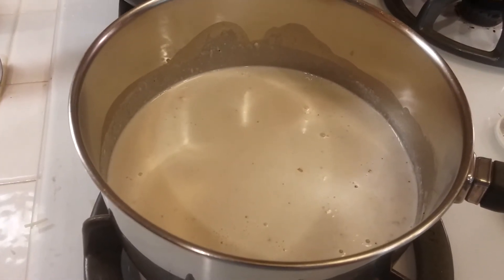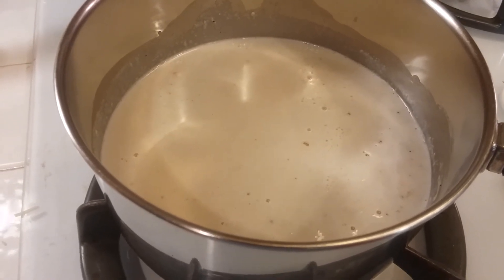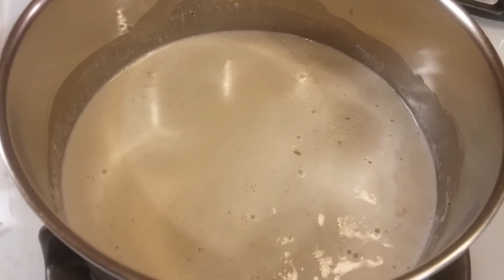I used about a half a teaspoon of salt and that is plenty. So now I'm just going to let it simmer over a low heat and it will thicken up and then it'll be ready.